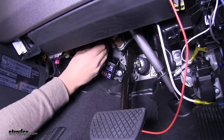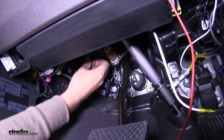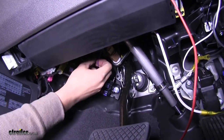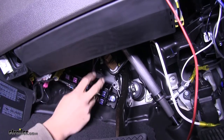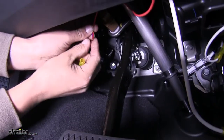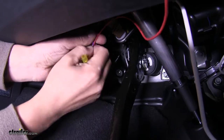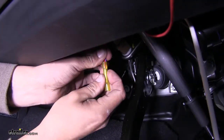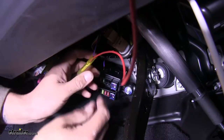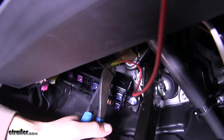A little bit more room now — any bit of room under the dash is always better than none. Come to our purple wire and cut that wire, stripping back both ends of it. Take your red wire and one end of the purple wire, twist them together, and put them on one end of the butt connector. Then take the other end of our purple wire and put it into the other side of the butt connector and crimp it in place. Make sure to shrink down your connections on your butt connectors — just be extra careful since it is on the inside of the car.